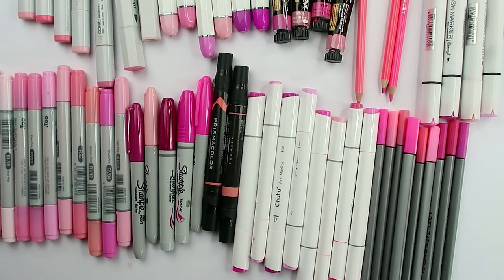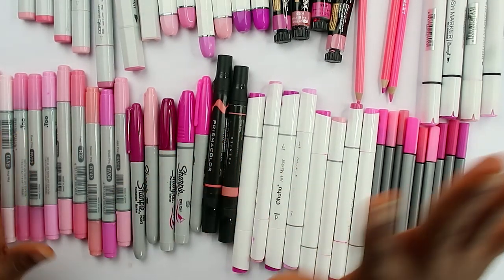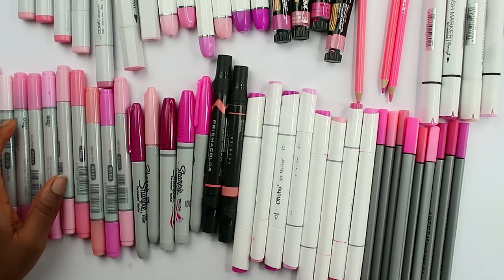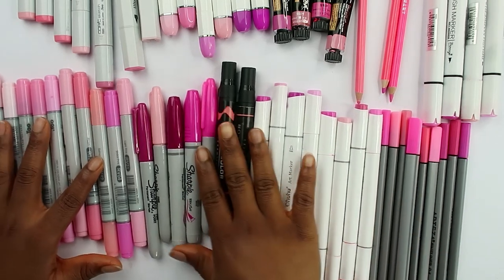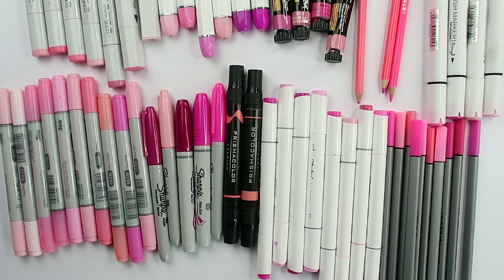Hello everyone, welcome back to my channel. In today's video I'm going to be using every single pink art supply I own, or that I could find. I'm sure I have a lot more somewhere else, but this is what I could get my hands on at this moment. Let's go ahead and look at the art supplies I'm going to be using.